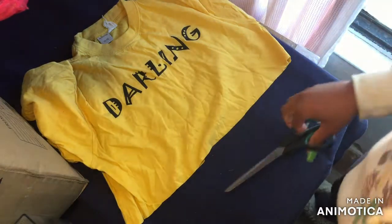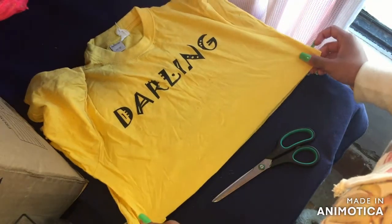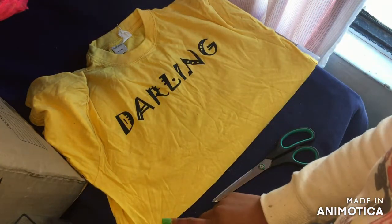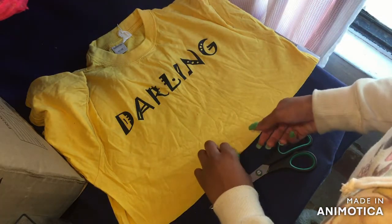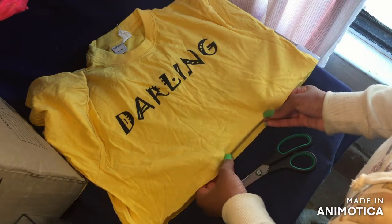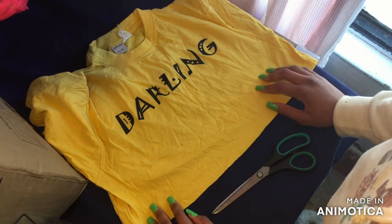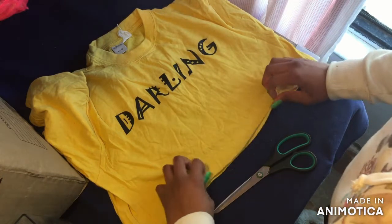I cannot believe how straight I cut that — this may have been the only thing in my life I have cut straight! There was a little miss but anyways, if you want you can hem the bottom of this so it looks more professional, but I'm very lazy so I'm going to turn it inside out.